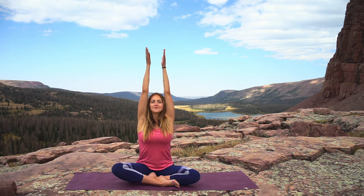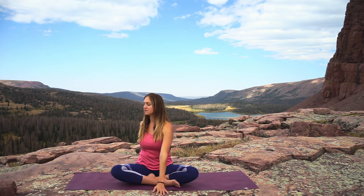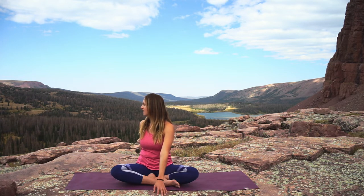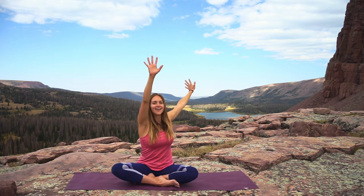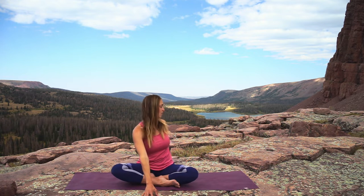Inhale up, and this time on the exhale take a gentle twist towards the right as your arms fall — left hand in front of you, right hand behind you, gaze over the right shoulder. Inhale reach up, and exhale let the hands fall — right hand in front, and take the gaze over the left shoulder.